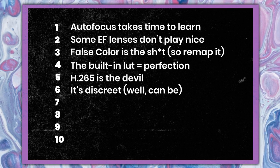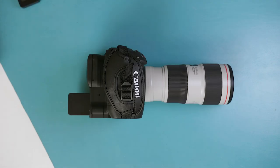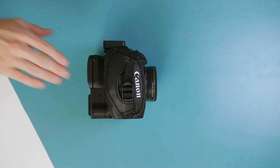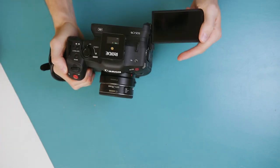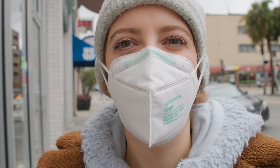Number six: you can shoot pretty much in any public place with this camera. If you go without the top handle, switch out the shotgun for a lav, use a BP-30 instead of a BP-60, and go with a reasonably sized lens, the layman won't know if you're taking pictures or shooting luscious 4K 10-bit video footage.